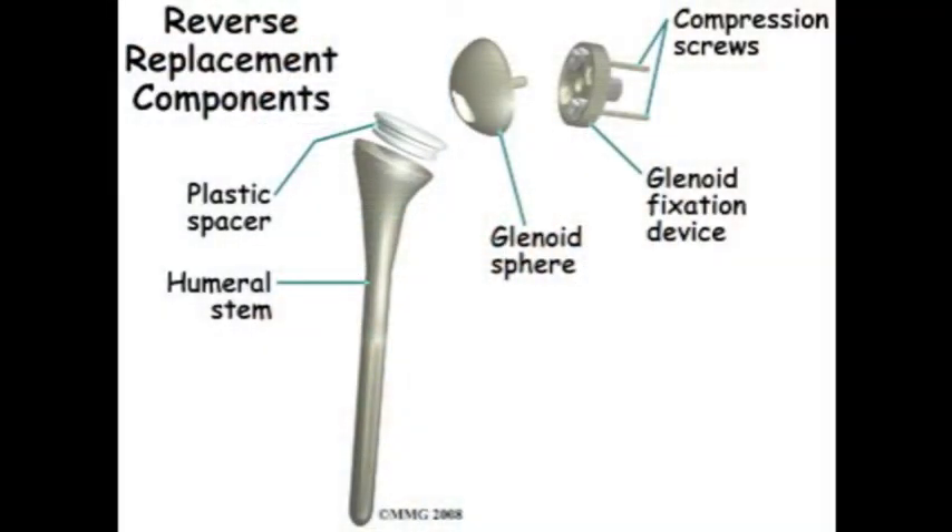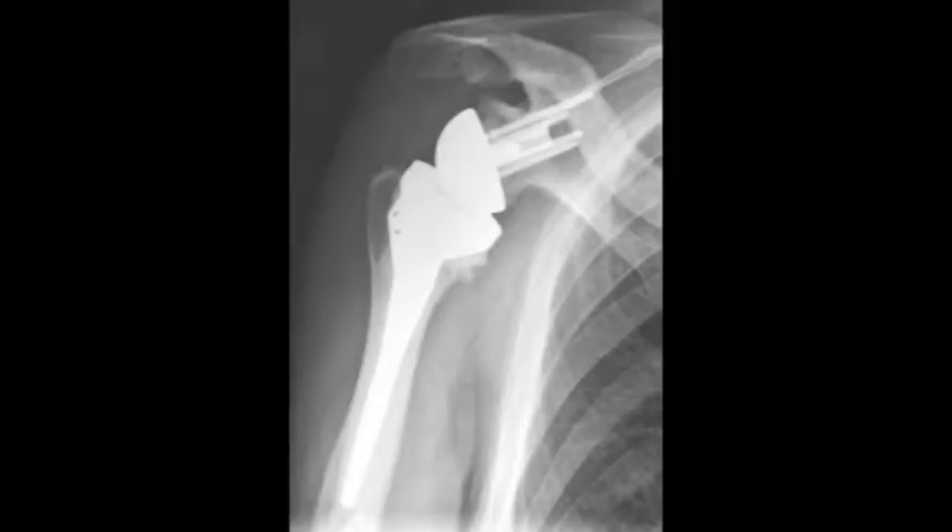Here's a diagram that represents the procedure that we had performed. The ball is in the socket and the socket is in the ball, basically reversing what's been before. Here we can see the x-ray that demonstrates the implant in place.